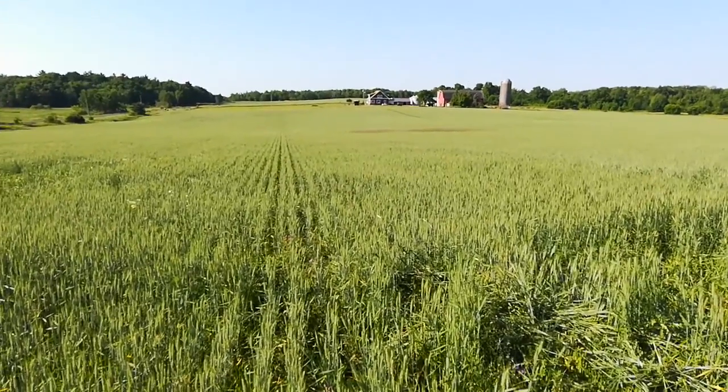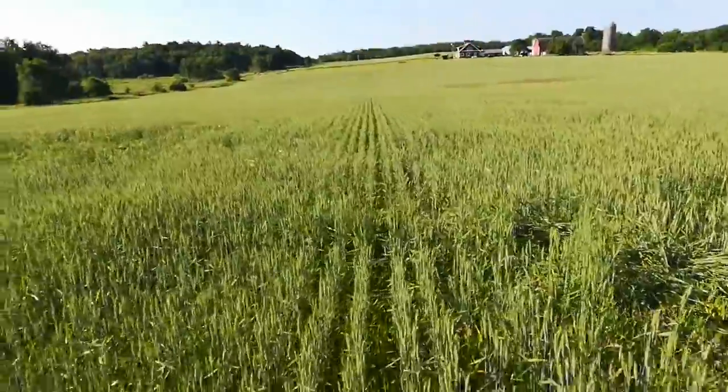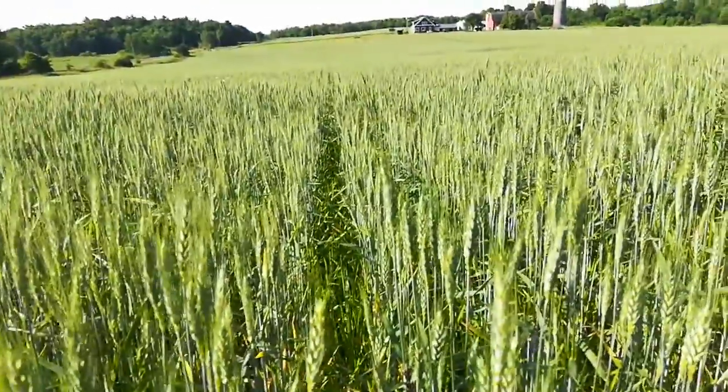Good morning. A short video here. It's the end of June, June 25th or so. I'm out in the spring wheat which is looking pretty good. It's been a dry year but that's good for the wheat. I'm not sure how much germination I got down in here on my under-seeded berseem clover, but we'll see once the wheat comes off in six weeks or so.